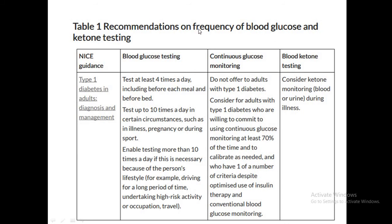NICE recommendations on frequency of blood glucose testing: in type 1 diabetes, if testing only four times a day, CGM is not recommended. If testing up to 10 times, CGM can be considered. Patients should use CGM at least 70% of the time, performing calibration when needed. In our trust, we provide the FreeStyle Libre, and if patients are regularly testing, we consider them libre-compliant.